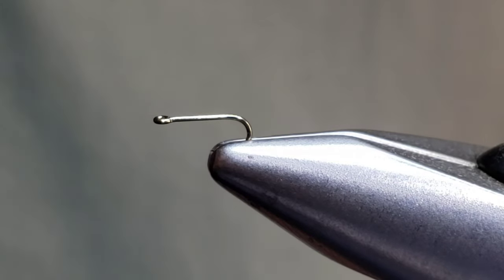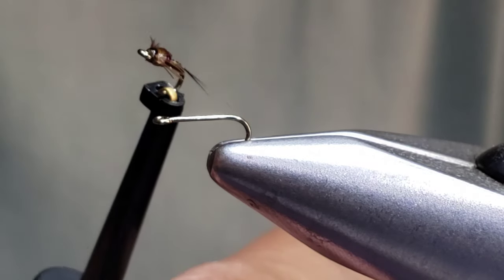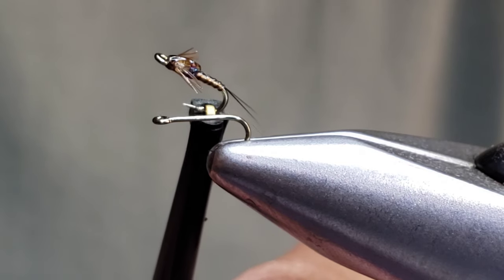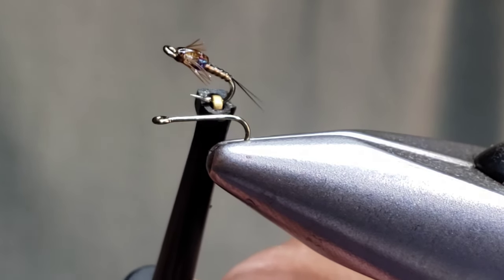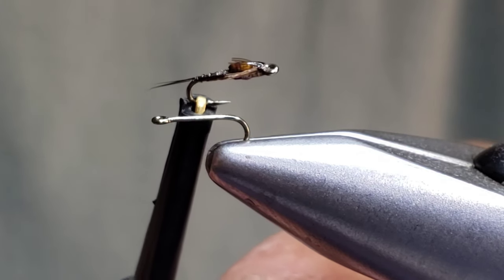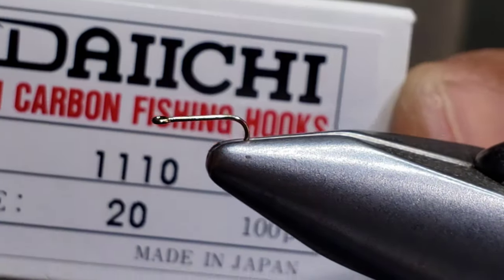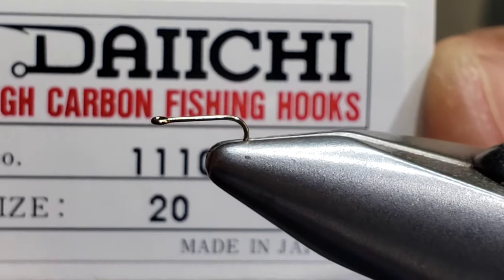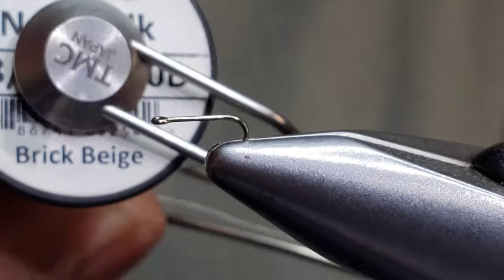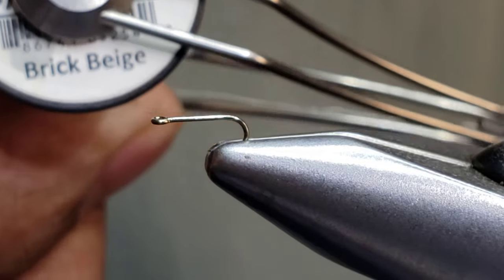Today I'm tying up a fly I've been getting a lot of questions on — it's the Easy Baetis. It's a Baetis pattern that I fish a lot in the San Juan River area of northern New Mexico. I typically tie this in size 18 all the way down to 26. In the vise today we have a size 20 on a Daiichi 1110 — a great little hook. I like the straight eye of it.